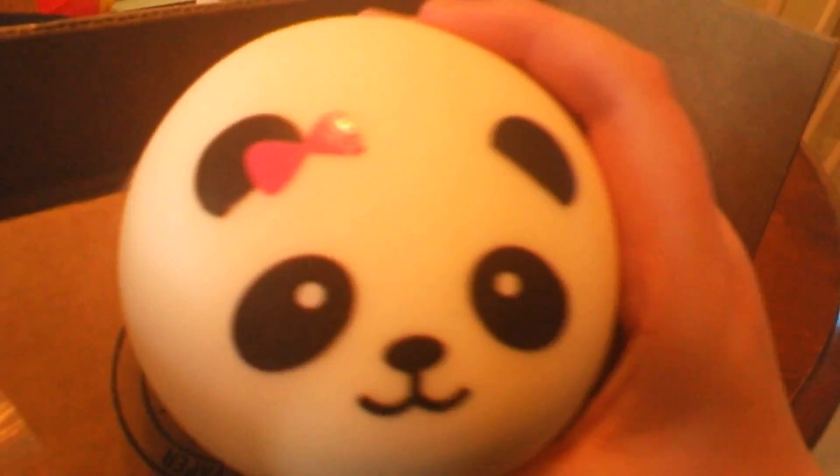Hey guys, welcome to another video. Today I got a squishy on Amazon. This is the packaging it came in, and here it is. Oh my gosh, I love it so much. This is my first squishy. So squishy.